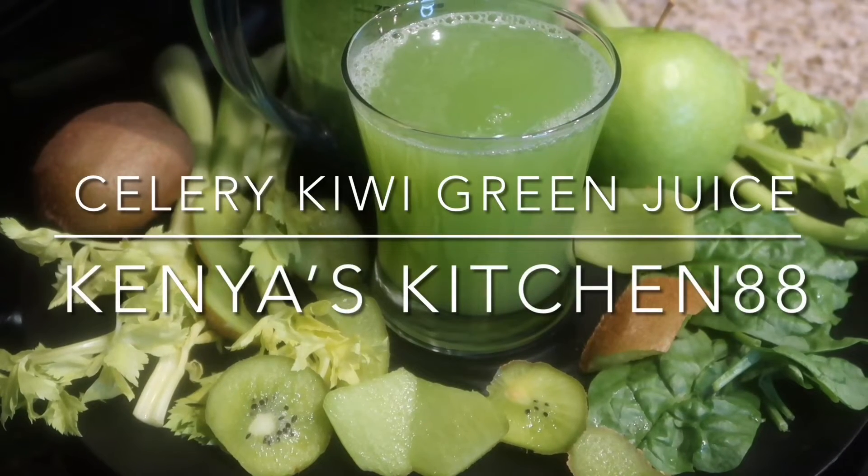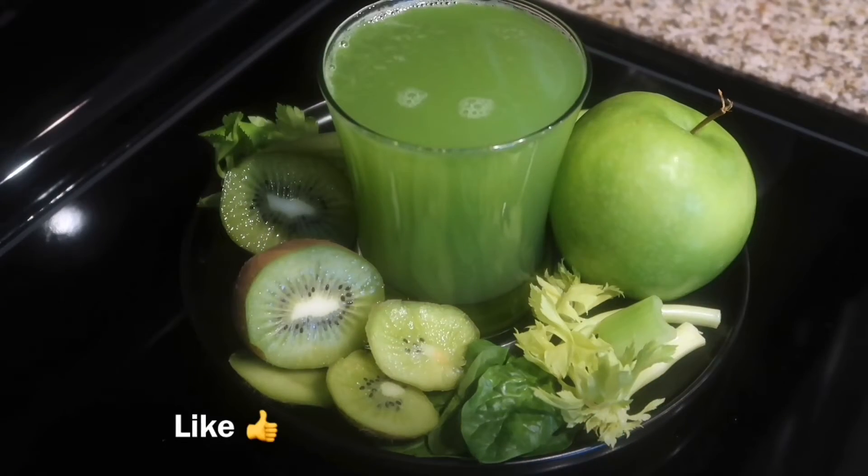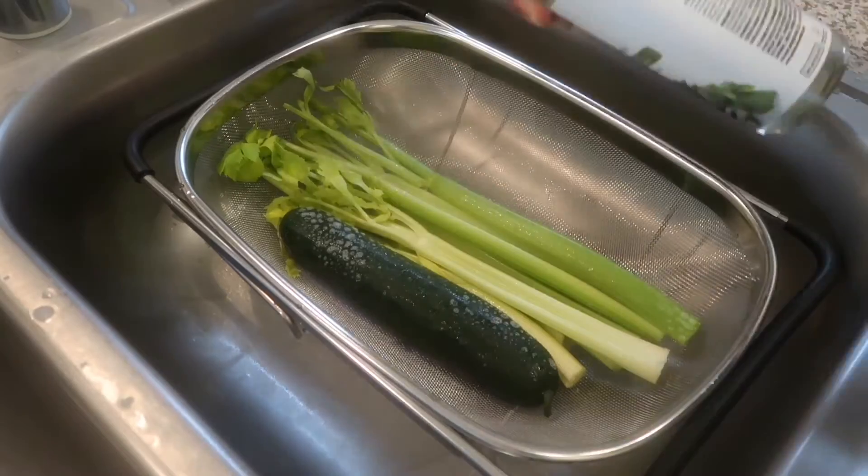Thank you guys for tuning in today. Today we're going to make my delicious celery kiwi green juice. If you haven't, be sure to hit the like, comment, or subscribe button and let me know what you guys think.